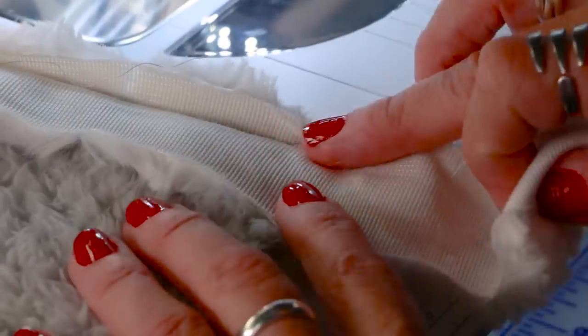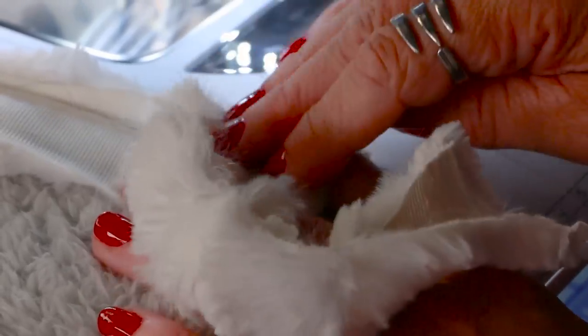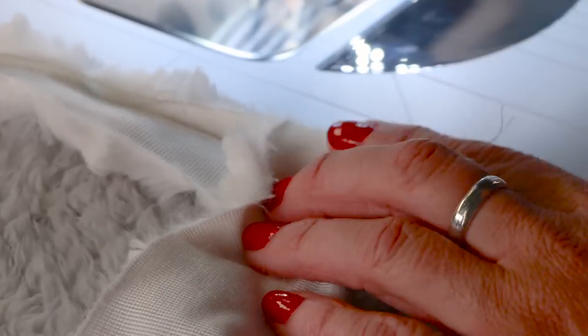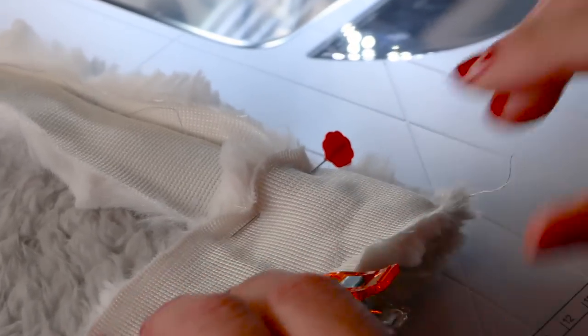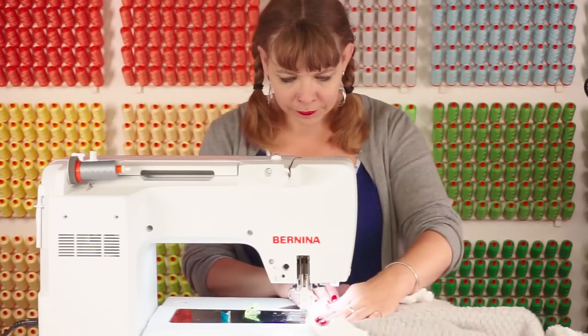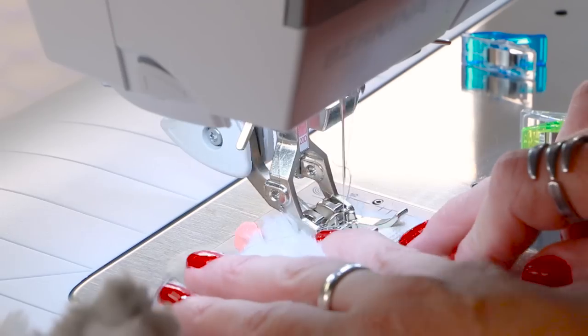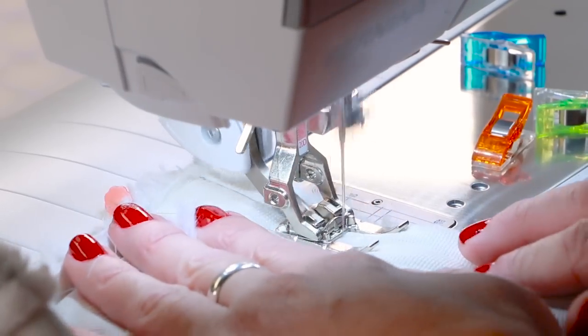I'm gonna take this and fold it up along that seam I just did — fold it straight up and then straight back down. I'm gonna make sure that fold ends before the raw edge, and I'm gonna pin it in place so it doesn't get away from me. Then I'm gonna wonder clip again just a little bit down the side and sew some more, continuing all the way around.